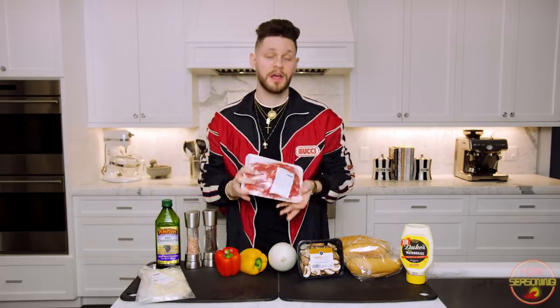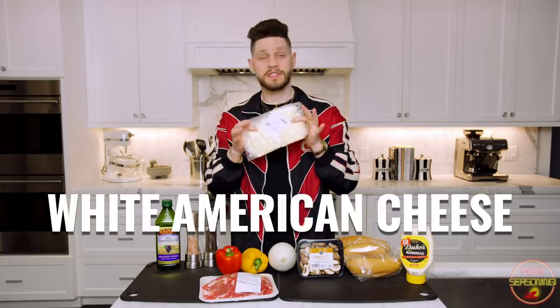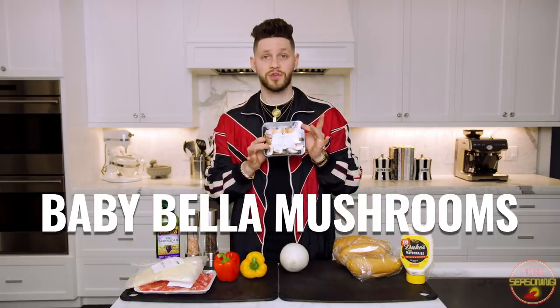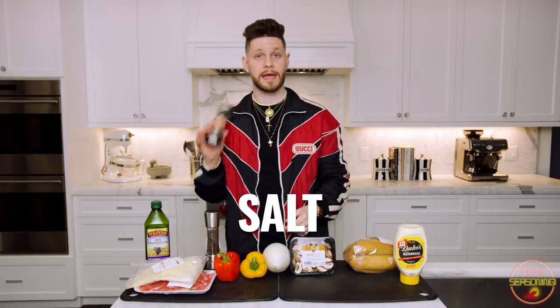So the Philly cheesesteak — my take on it — is actually super simple, you don't need that many ingredients at all. You need to start with ribeye; I asked my butcher at Publix to thinly slice it because that's how they do it in Philly. You'll also need Boar's Head white American cheese, red pepper, yellow pepper, one white onion, baby portobello mushrooms, mayo (not Miracle Whip — that's gross), grapeseed oil, fresh hoagie rolls, pepper, and salt.